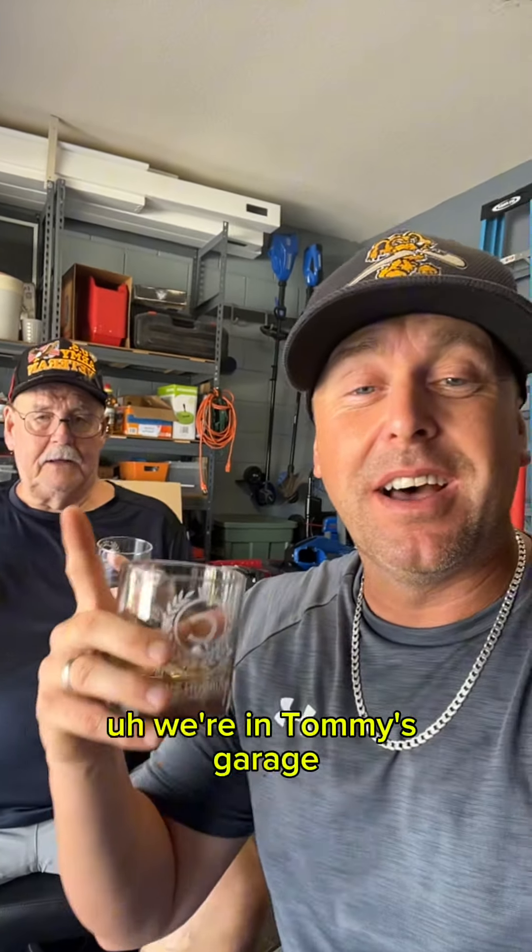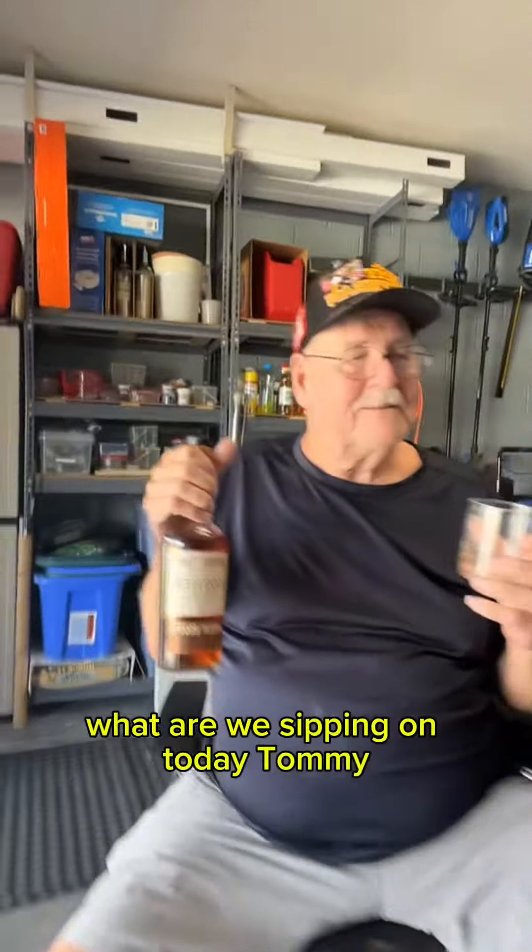Hey, what's up y'all? Welcome to the Bourbon Swag Channel. We're doing a quick short vid. We're in Tommy's Garage — is that correct, Tommy? That is correct. And what are we sipping on today, Tommy?